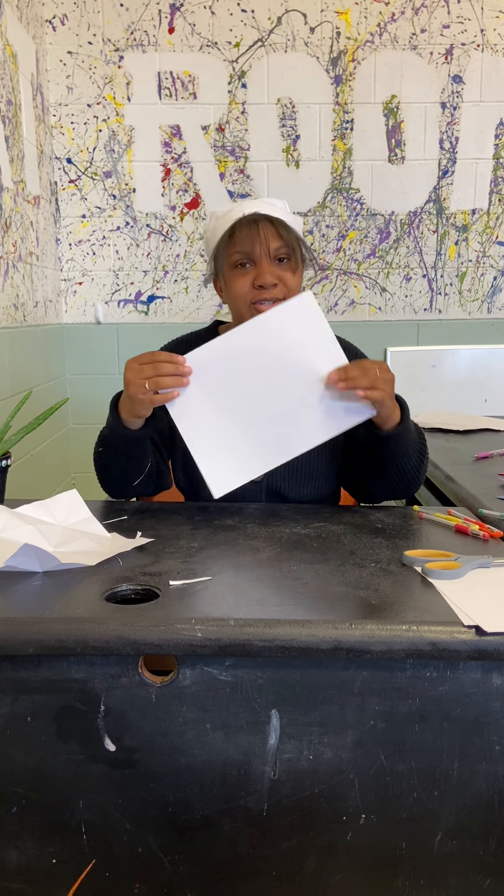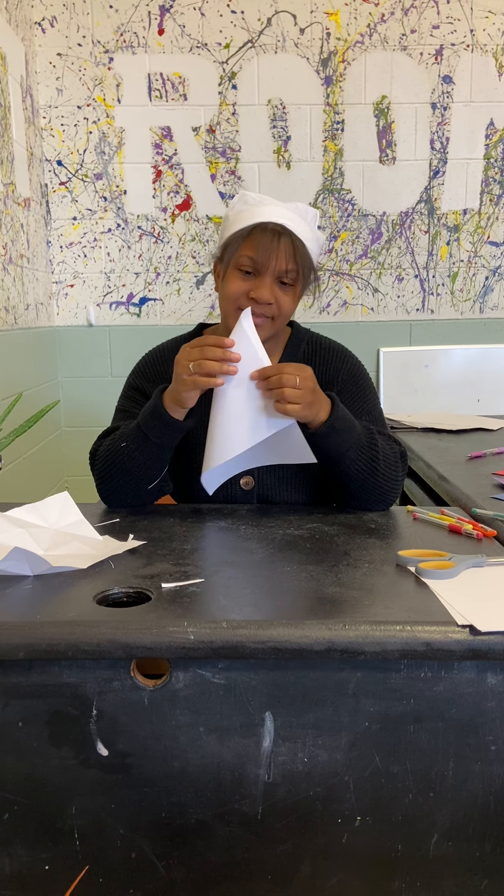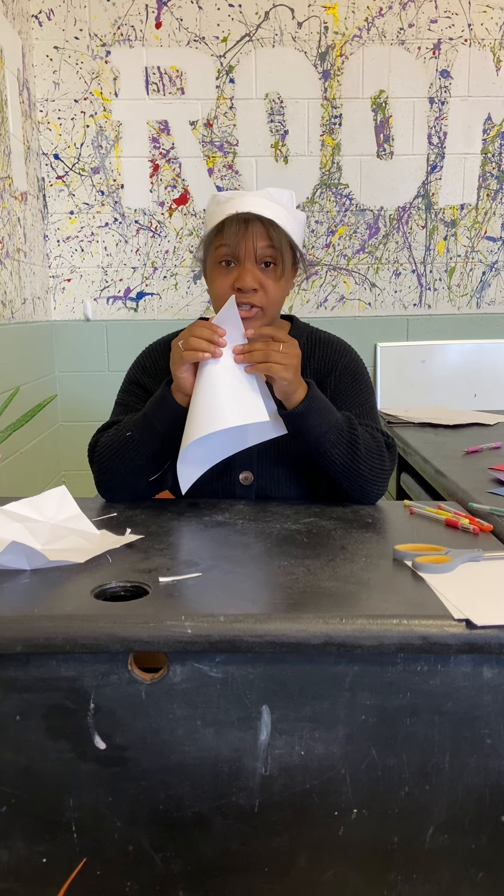To start, you're going to take this corner and fold it down to make a triangle-ish looking thing. I will do it and then I will show you. Like this — you're going to make a triangle. You kind of want to make it tight because if you don't make it tight your lines are going to be a little wonky. So that's what you're going to do.